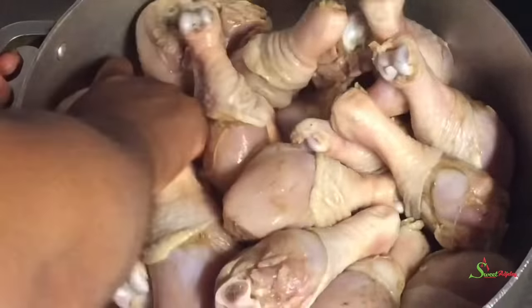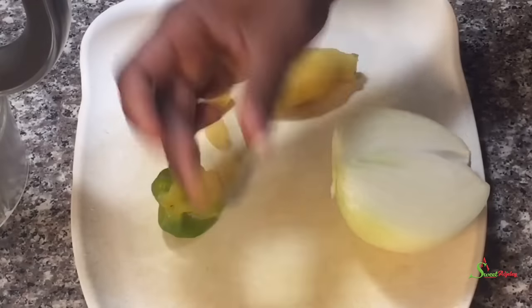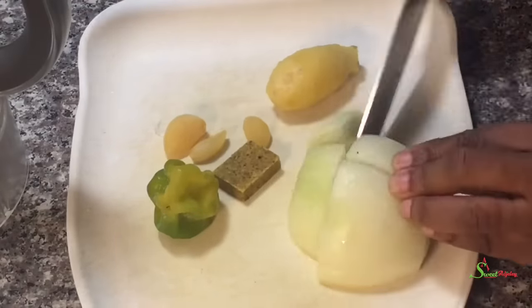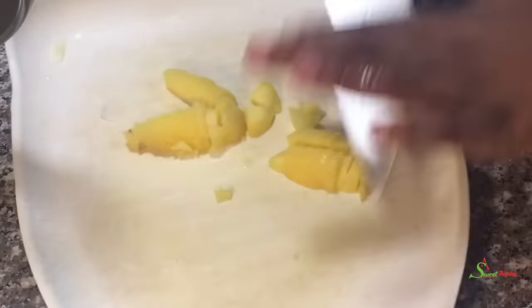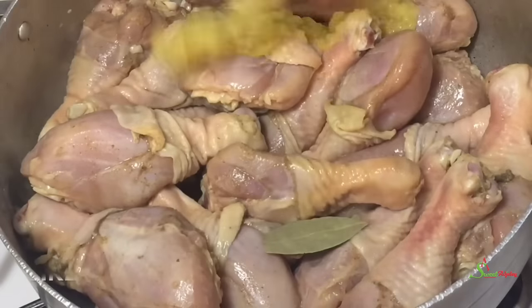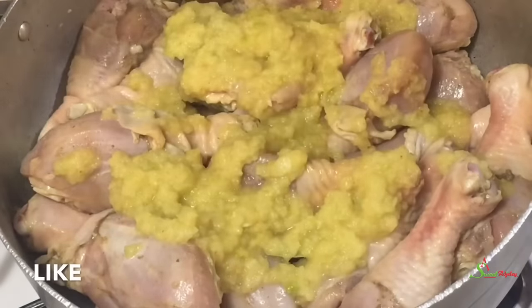The next day, to steam my meat I have half of a large onion, habanero pepper, chicken seasoning, ginger, and garlic. I'll cut up the onion and transfer everything into the blender, blend it until it is nice and smooth, and then pour that over our chicken — which I've brought to room temperature. I added some bay leaves and then our blended ingredients. Cover it up and bring it to a boil.